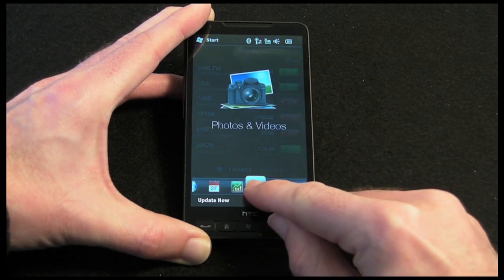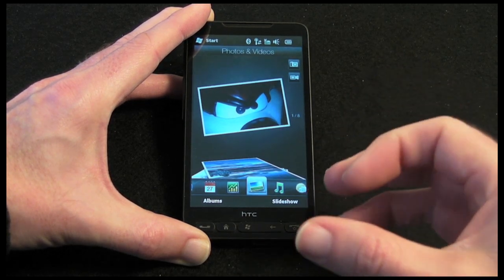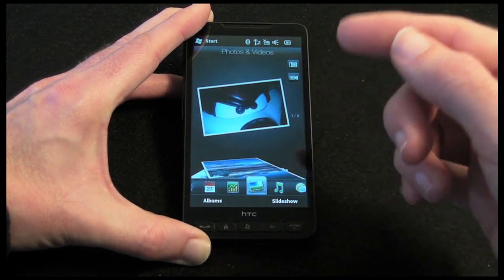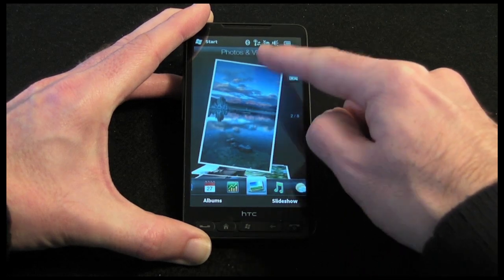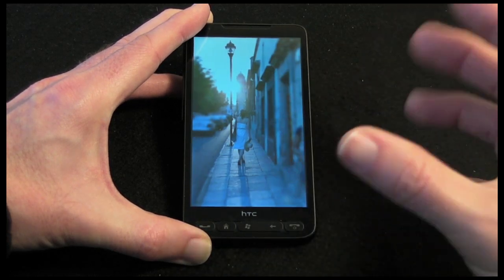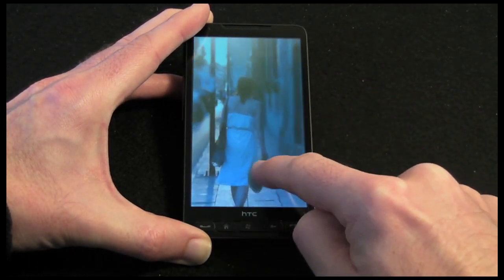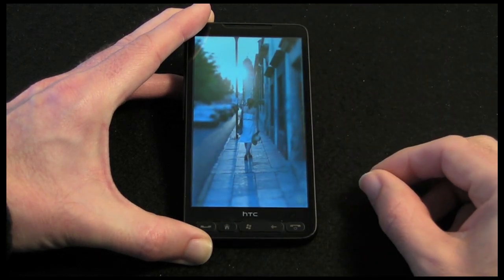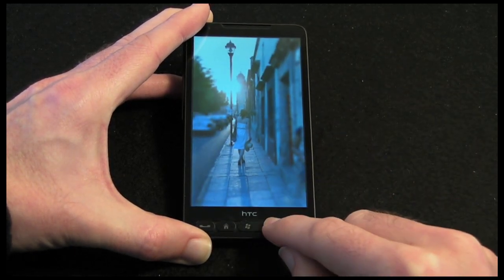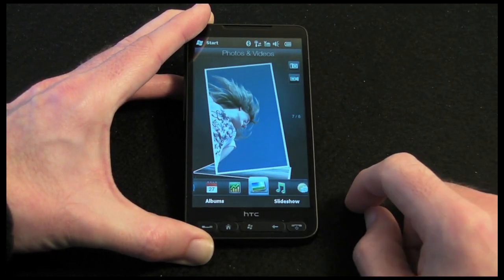Then we have got stocks, and then photos and videos. I am going to be showing a separate video covering the camera performance of the HD2, but I will briefly show you how it displays photos you have already taken. You can swipe through them, and when you find a photo you want a closer look at you can tap on it and it takes it up to full screen. It does support pinch and zoom — I can move around the image and pinch back out to full screen. Double tap to zoom in as well. Really nice way of doing things.